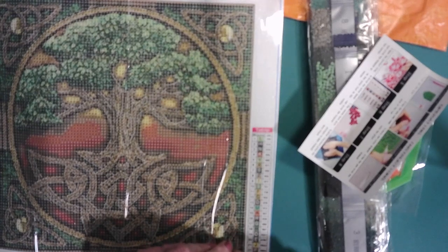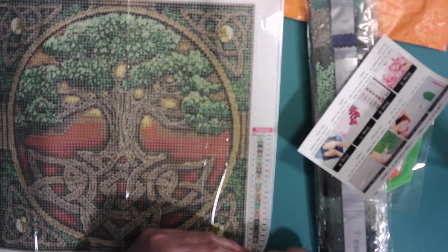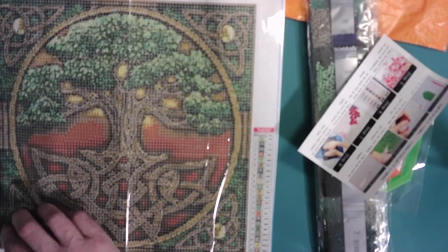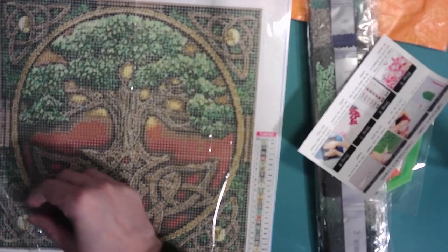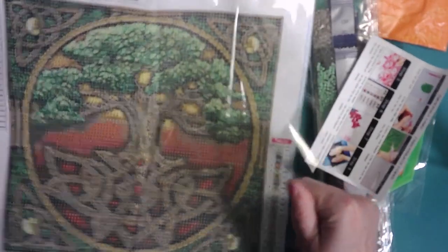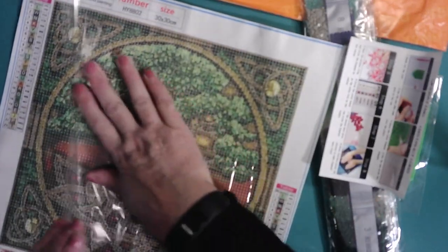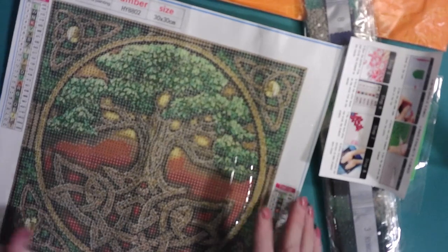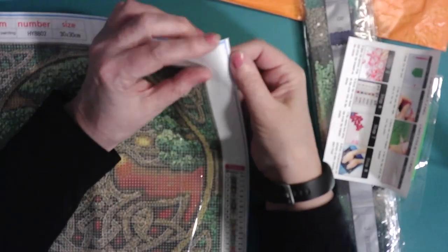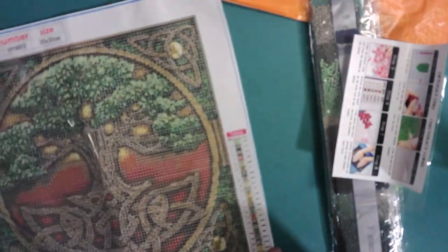My computer is kind of slow sometimes, so I'm recording this while watching what I'm doing, and I'm not used to doing this at all. It's nice — very earthy colors. I'm not sure that I like the background color behind the tree, but that's what it is, so that's what we'll do. I believe this is 30 by 30 for sure — it's definitely square.